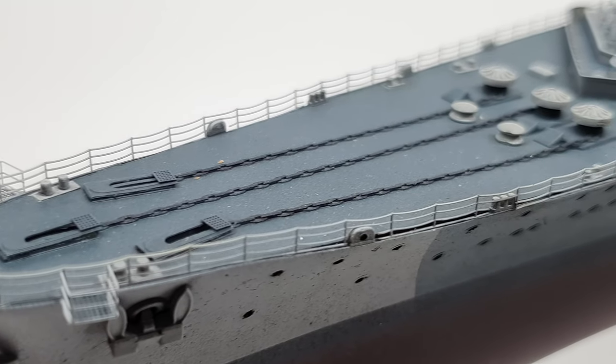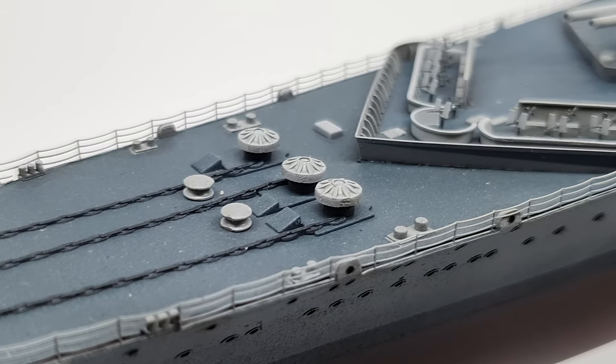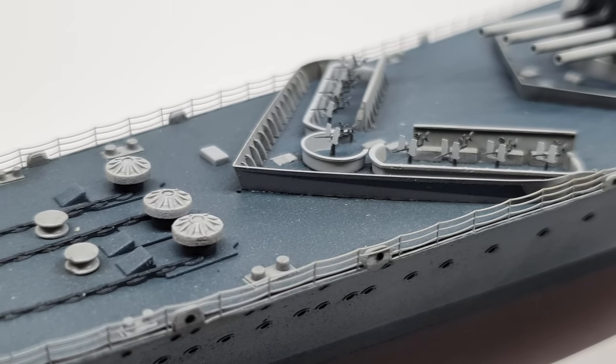Richelieu spent the rest of the war fighting for the Free French Navy with the Allies. It survived the war and was ultimately decommissioned in 1967 and broken up in 1968.